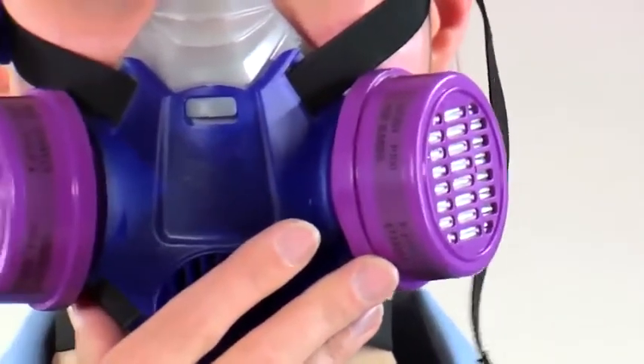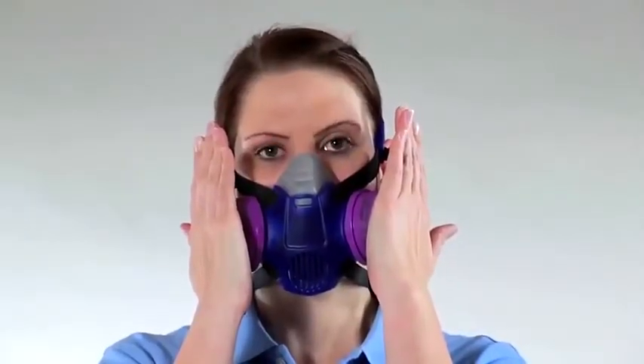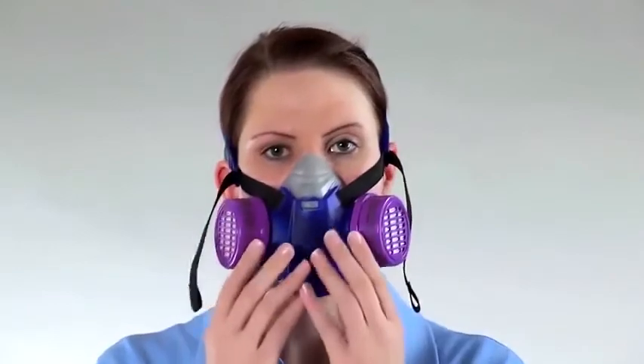If not, reposition the face piece and adjust the straps. Repeat the test until a successful fit check is achieved.